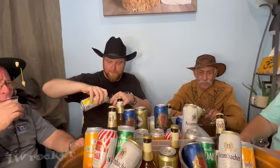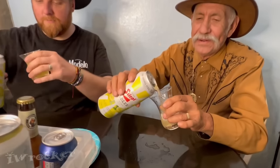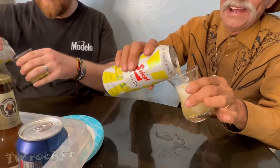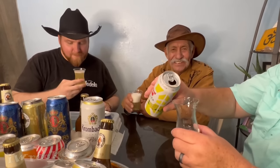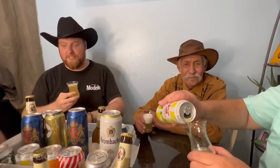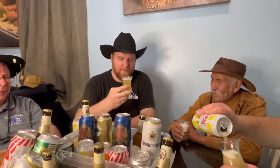Oh, I didn't see the pour — let me see. It's lemon. Is it lemon? It looks like lemon. Oh, it's a different color. Isn't that crazy? Smell it. It smells like lemonade. Smells like lemonade.